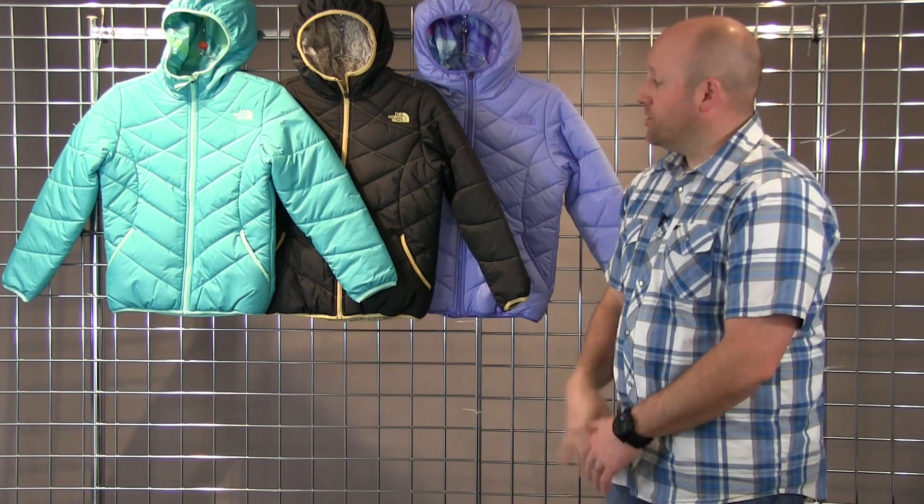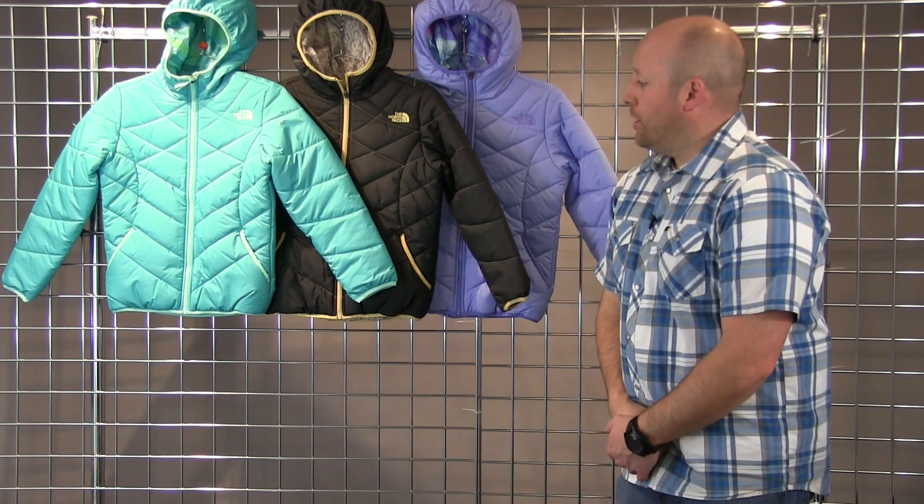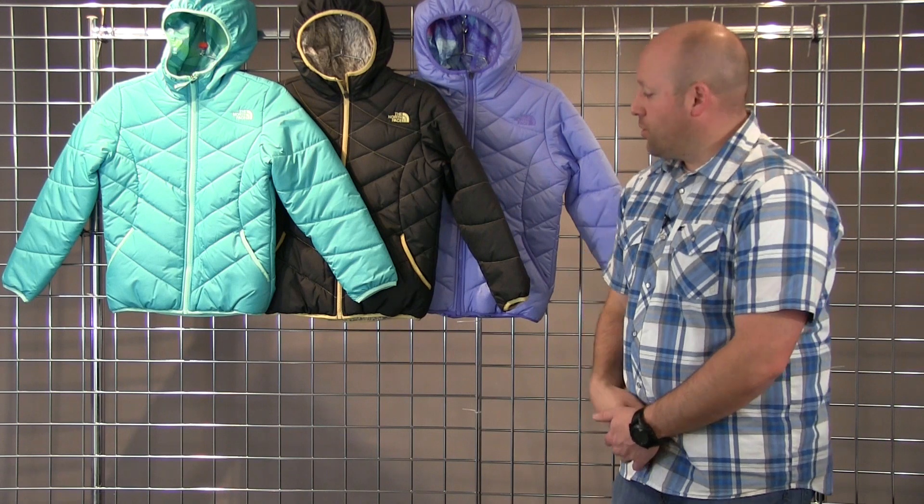Welcome to WinterKids.com. I'm Drew with The North Face, and this is our Girls Reversible Purrito Jacket. This is a 250 gram heat seeker jacket, so a synthetic jacket, super warm for the girls. A great lifestyle piece as well.